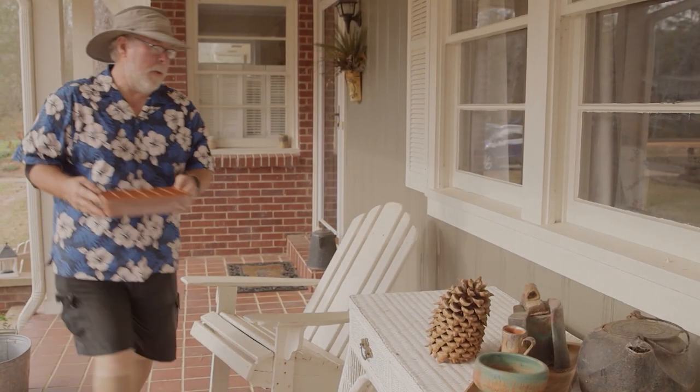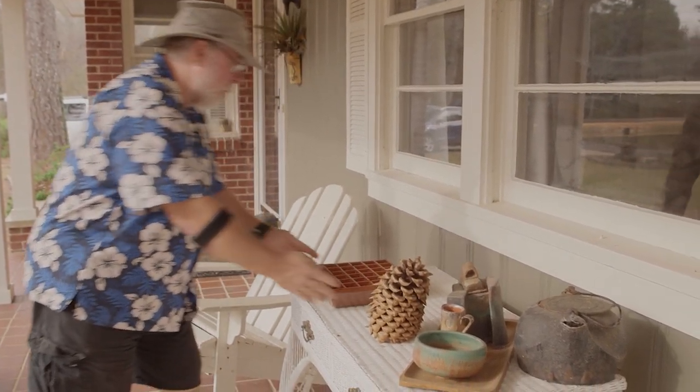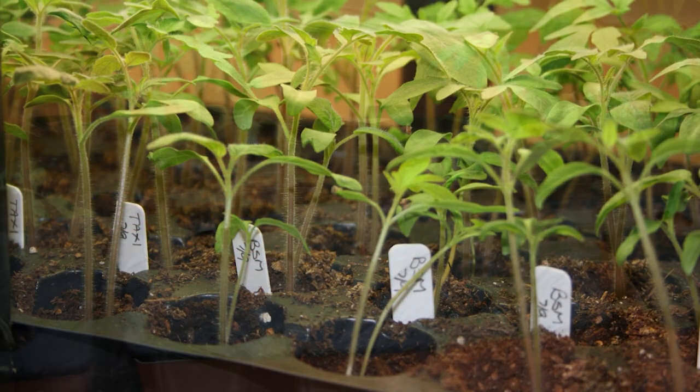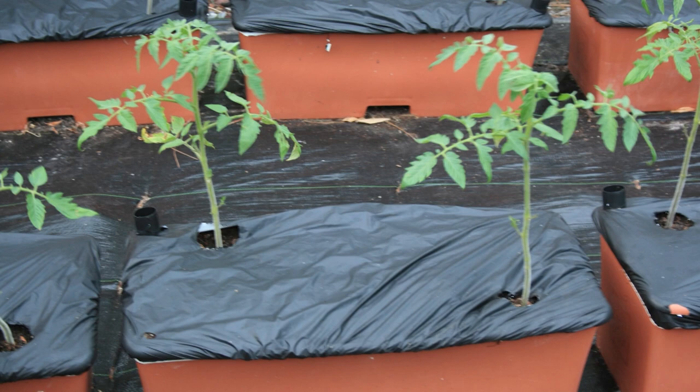On nice days, take the seedlings outside in bright light but not direct sunshine. In about six weeks, the tomato transplants will be ready to set out into the garden or a large container.